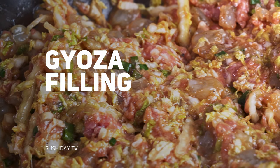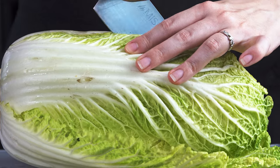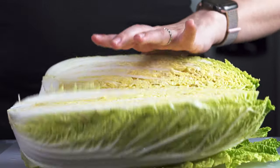Now let's prep our filling. The whole reason I decided to make gyoza is because I bought a head of napa cabbage on a whim and then decided I didn't feel like making kimchi. But that's okay because this triple batch of gyoza will use that head of napa cabbage all up. The napa cabbage is going to make them very light, so they're not just meaty and heavy — it adds a little more to lighten them up.